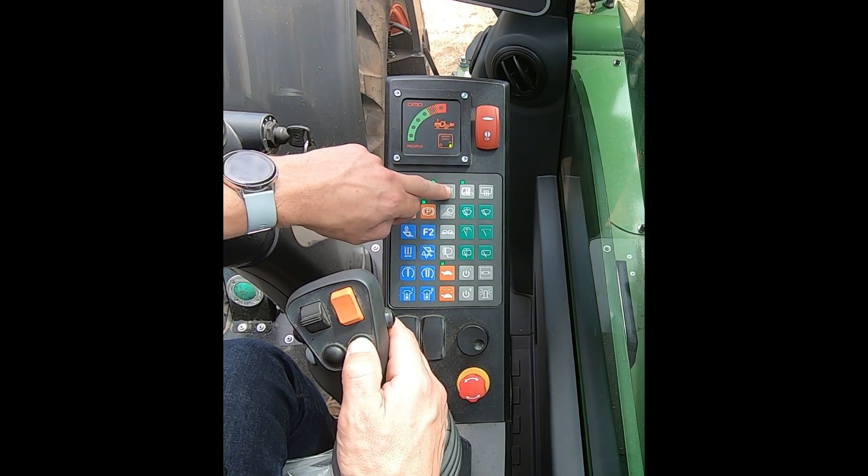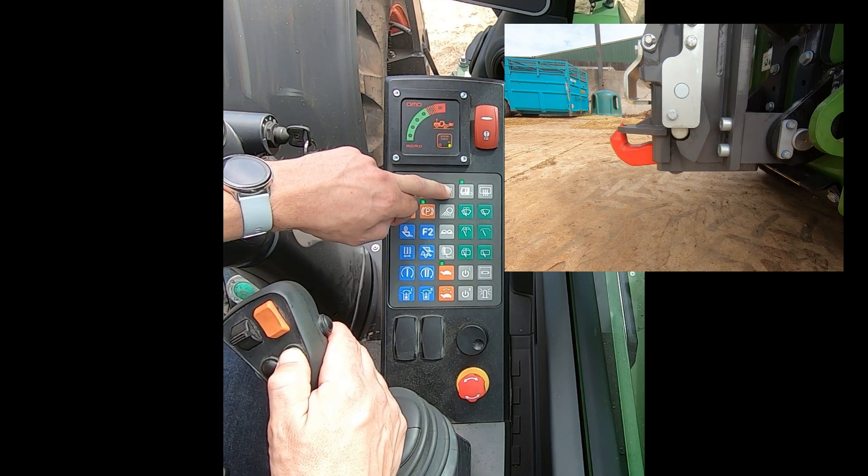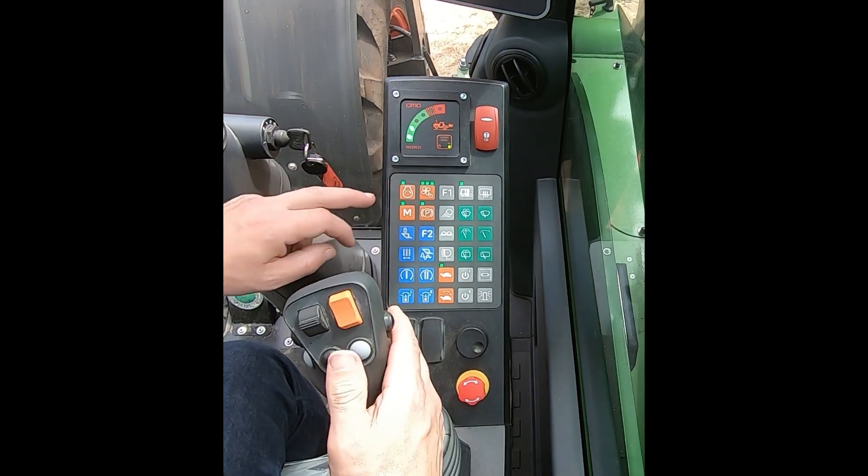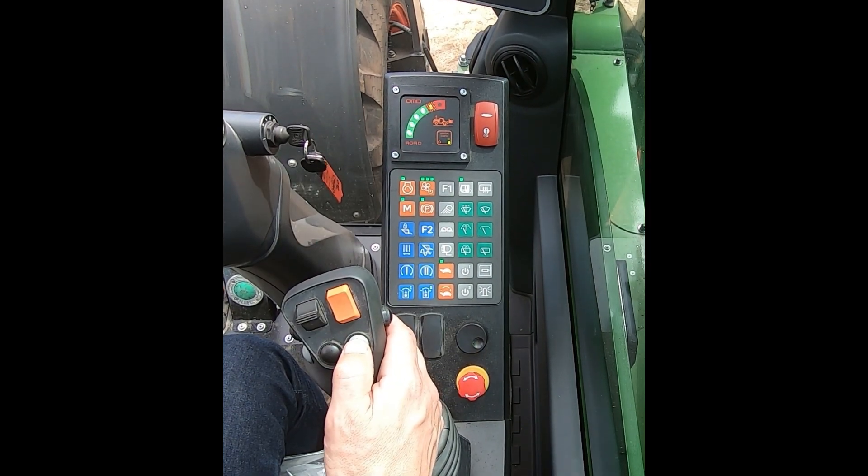If I press and hold the two buttons and move it to the right, that will lift the drawbar. Then if I drop it down, the pickup hitch will go down.